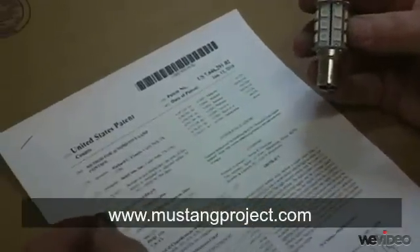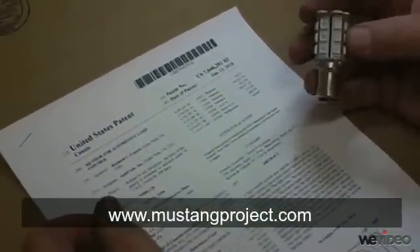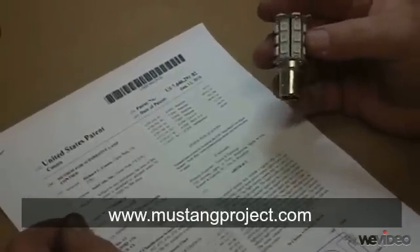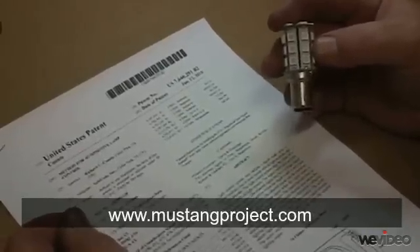It plugs right into your socket — no rewiring required. Anything from your 1957 Thunderbird to your 2010 Challenger, we have a lamp for it and an easy, super bright way to make cool sequential, chase, or other lighting effects.